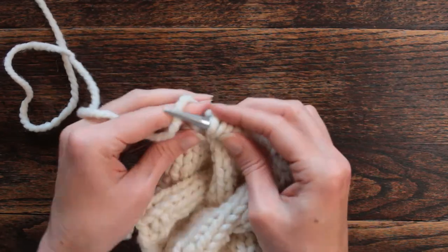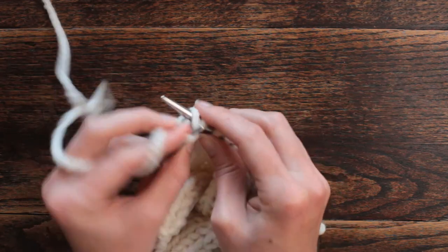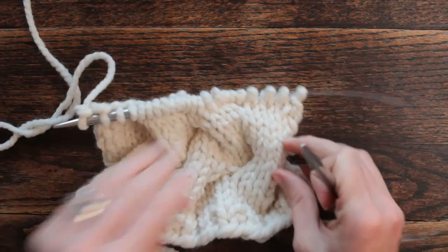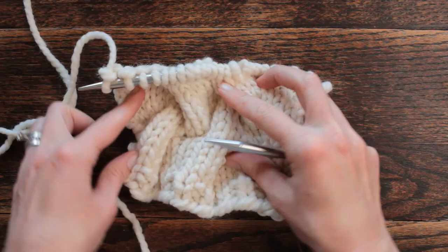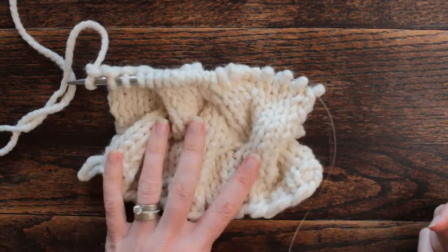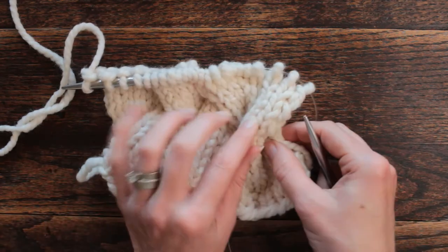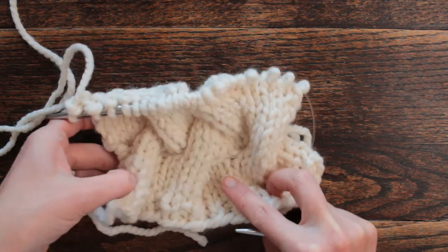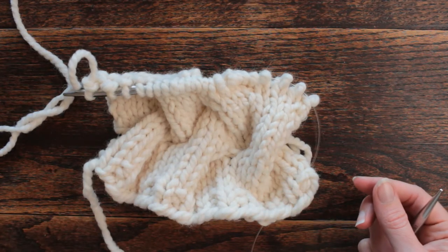This stitch does use a lot of yarn and creates a lot of bulk. However, I think that would make a really neat pillow — it's just extra squishy. I'm going to do this a couple more times and get a picture of it so I have a better idea of what it looks like when it's all complete. I hope you guys enjoyed today's new stitch and I hope to see you again tomorrow — thank you so much for watching!